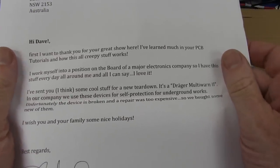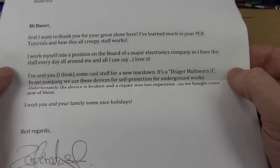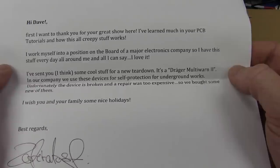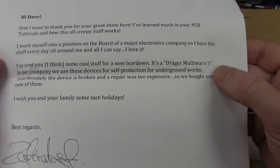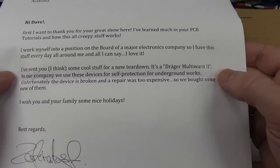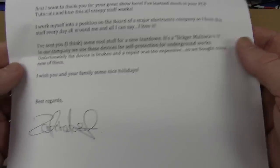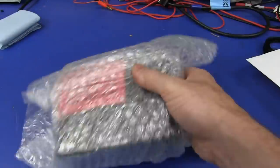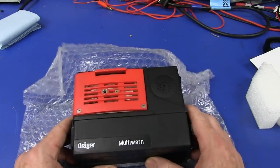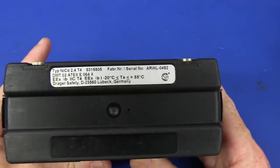Hi Dave, first I want to thank you for your great show — I learned much from your PCB tutorials. I worked myself into a position on the board of a major electronics company, so I have this stuff every day all around me. I sent you some cool stuff for a new teardown — it's a Draeger Multi-Worn 2. In our company we use these devices for self-protection for underground works. Unfortunately the device is broken and repair was too expensive, so we bought some new ones. This is a multi-worn — as in a warning system. No wonder it's heavy — two NiCAD batteries in the thing. Underground.